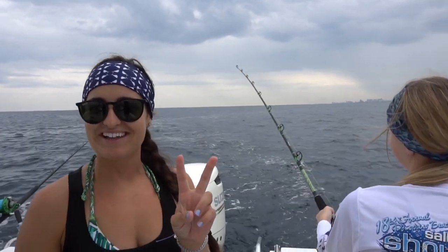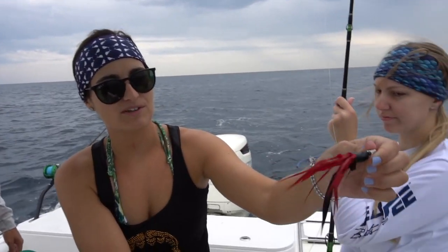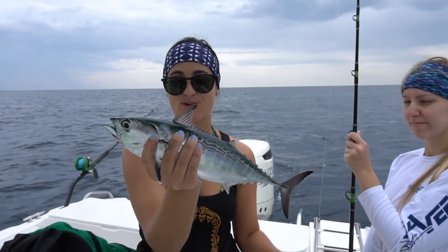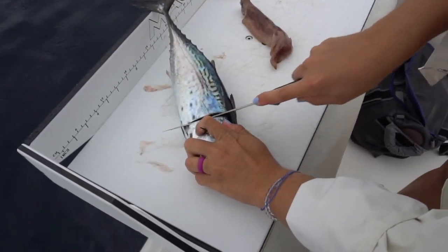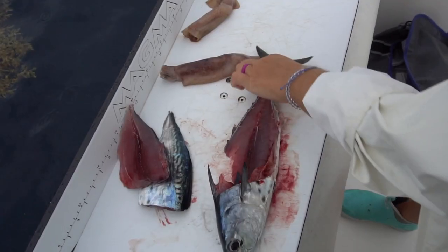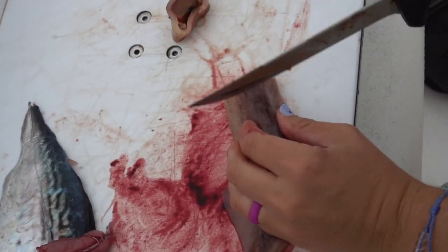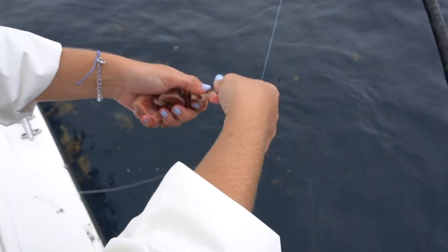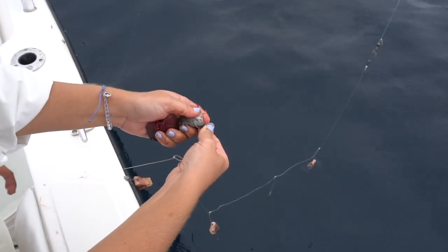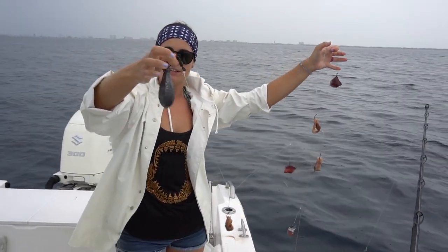We got another one on — Christine's on with our second bonita of the day. Now I'm going to take the two fillets off this bonita and cut up some bonita chunks, then we'll cut up our squid. We're going to be using a chicken rig with two-ought circle hooks and seven hooks total. With the bonita I'm hooking them through the skin side because that's the only part that stays tough — if you hook through the meat it pulls off. We've got 50 pound test and a 24 ounce lead at the bottom.